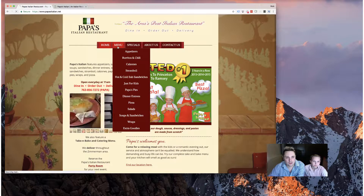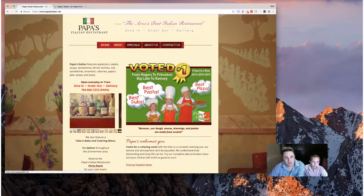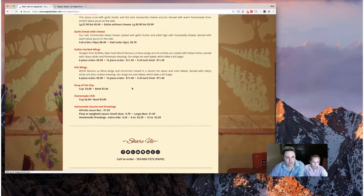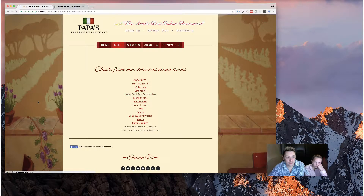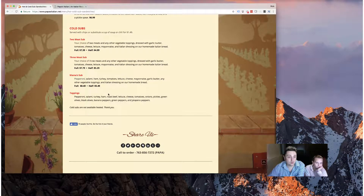Another thing we found with the site was that on the menu, you have to make multiple clicks to get into the menu and then find what you're looking for. As you can see, it takes a while just to load up the page, and then you have to click in to go into another menu item, look at the items, then go back if you want to look at something else. So especially if you're browsing the web on a phone, that's not going to be an optimal experience.